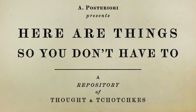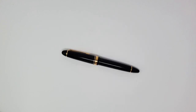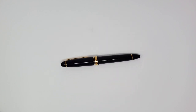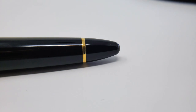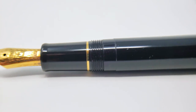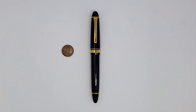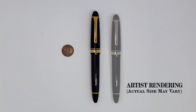Here are things so you don't have to. In accordance with an ongoing intent to catalog every possible thing in the universe, please enjoy this elegant Sailor 1911 L fountain pen. The L stands for large, but only when compared with pocket pens and the Sailor 1911 S, whose S does not stand for small, but standard — kind of like how soda pop sizes start with the medium and go up from there.